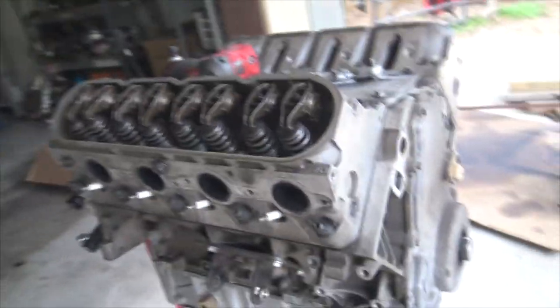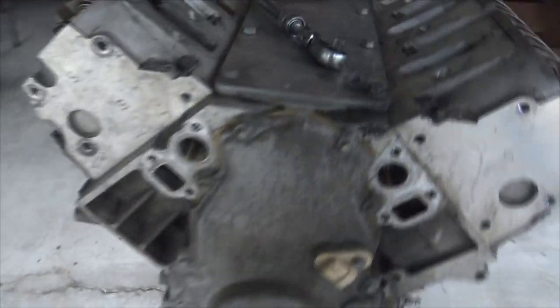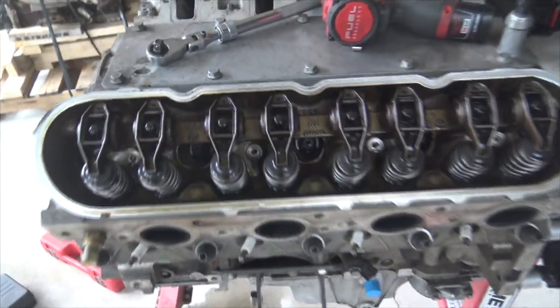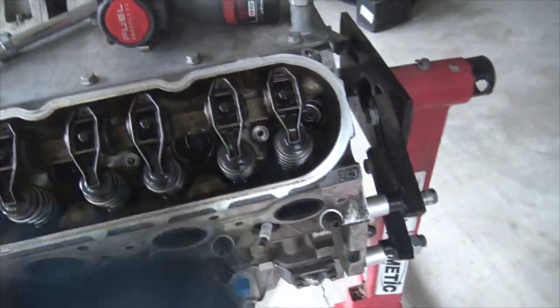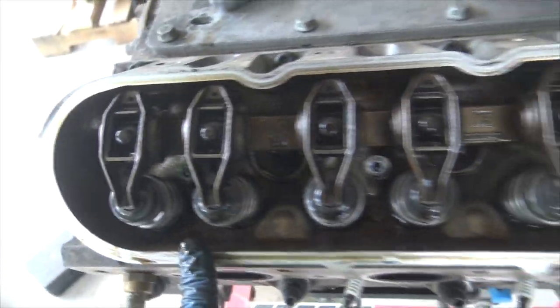Alright, engine's out as you guys saw. We've got it down on the bench. Everybody likes the engine deconstruction type video. It's a lot easier getting the headers and stuff off this way, although it took a little muscle to get it up out of the car. This was by far easier.